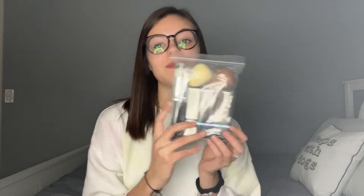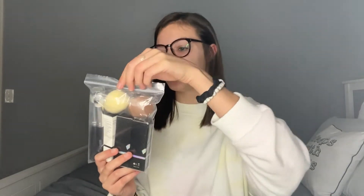Hi everyone! Today I am super excited to share with you this new makeup set that I just got. It is so nice and I am so excited to open this for you guys and show you what is all in it.